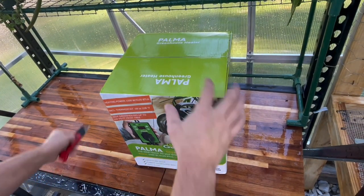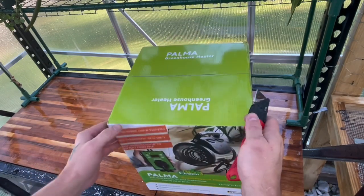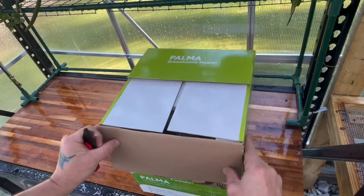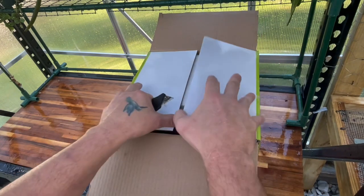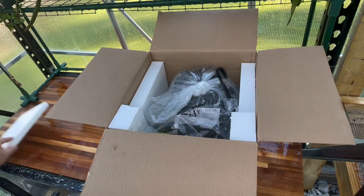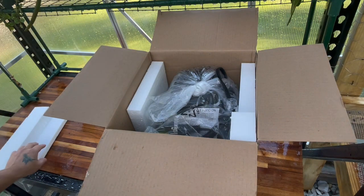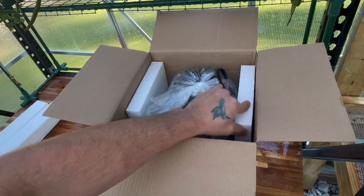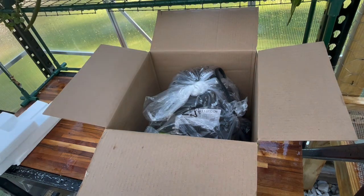Tomorrow night we've got a cold front coming in. I've been using a small space heater in here on the nights that I need it, and it's been working, but I wanted to go ahead and just prepare. It's always best to be prepared. This heater was about $159 on Amazon.